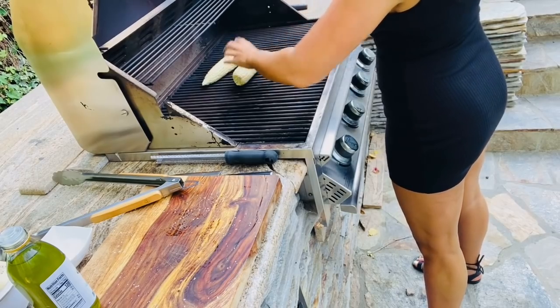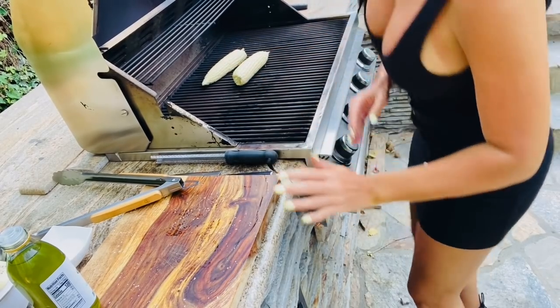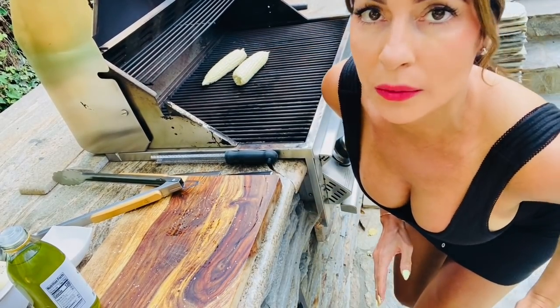Let's get these on our hot preheated grill. We're going to turn these every few minutes just to make sure they don't burn on one side.